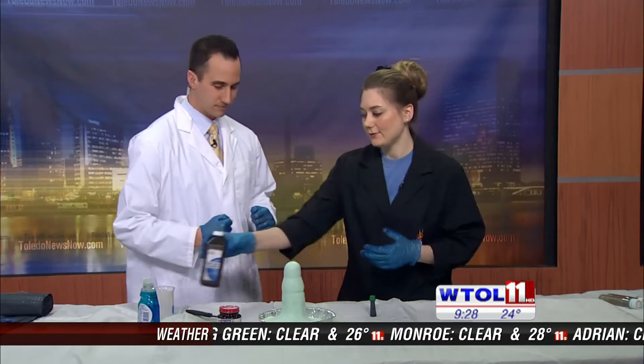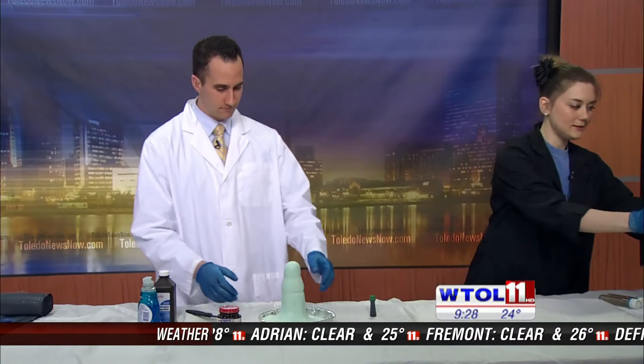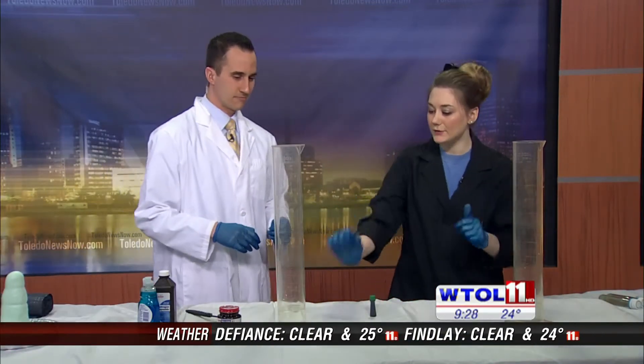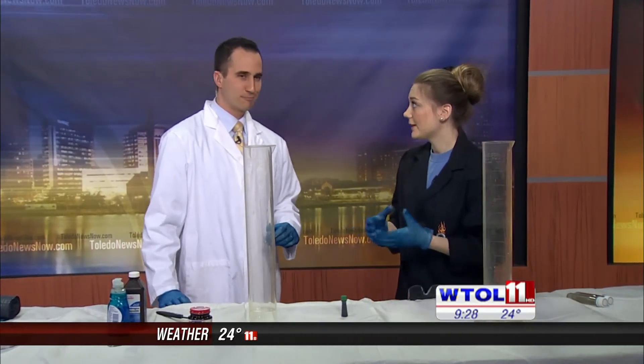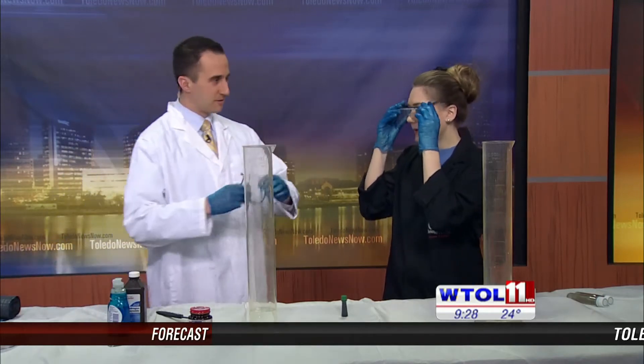I can't just leave you with this, so let's bring in these guys. We have hydrogen peroxide in our beaker again, but this time we're using 35%, so it's much much stronger. We do have our gloves on and we're going to go ahead and put goggles on for this part.